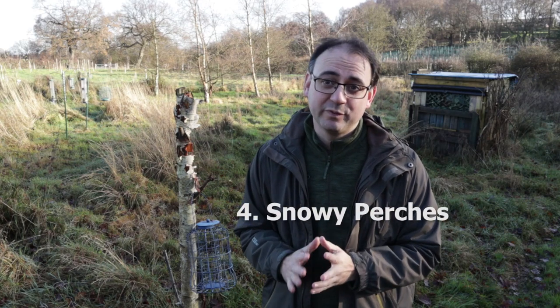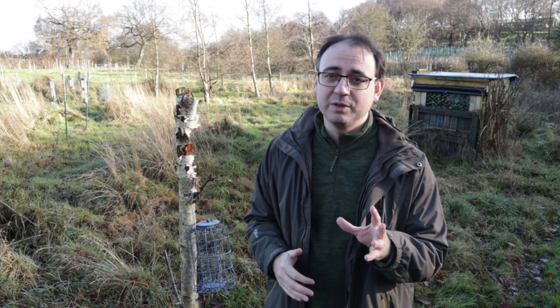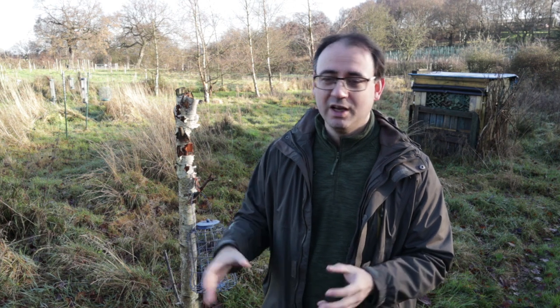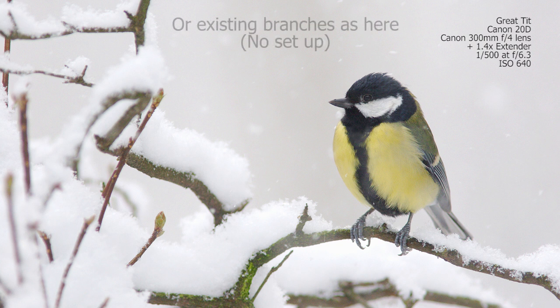Tip number four is all about perches. If you're setting up perches at a feeding station and you know it's going to snow, set up the perches beforehand in the right position. The snow will then naturally cover them. If you wait until it snows and then put out a perch, it won't look as good — trying to add snow manually never looks quite as natural. So if you have a snow forecast, head out and put your perches — stumps, branches, or thin perches — up before the snow comes, and they'll be covered beautifully.